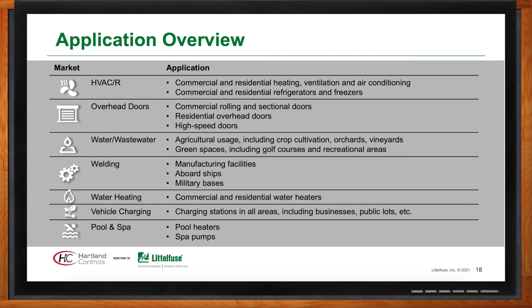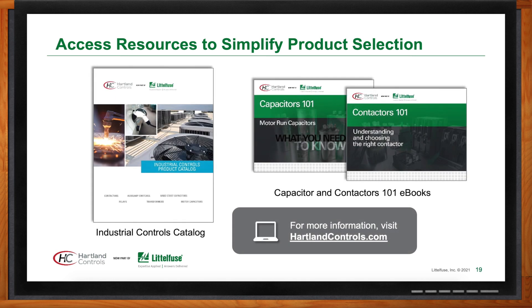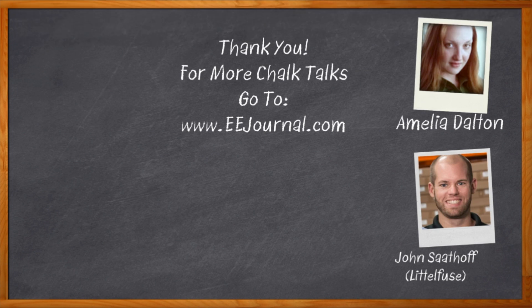For more information about Heartland Controls, visit heartlandcontrols.com — spelled H-A-R-T-L-A-N-D, controls with an S — where you'll find their industrial controls catalog with products and part numbers, as well as eBooks on capacitors and contactors that break down the differences between Heartland Controls' high-quality OEM-preferred products and the competition. For Chalk Talks, I'm Amelia Dalton from EEJournal.com. Check out the Chalk Talk section of EE Journal or head to youtube.com/EEJournal.